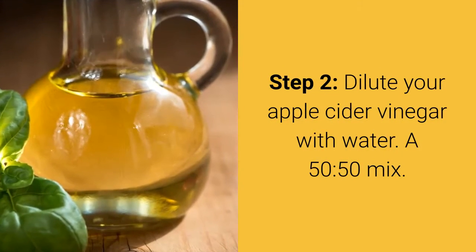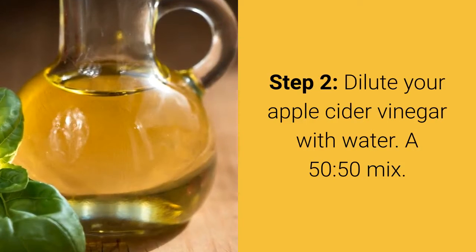Step 2: Dilute your apple cider vinegar with water — a 50-50 mix.